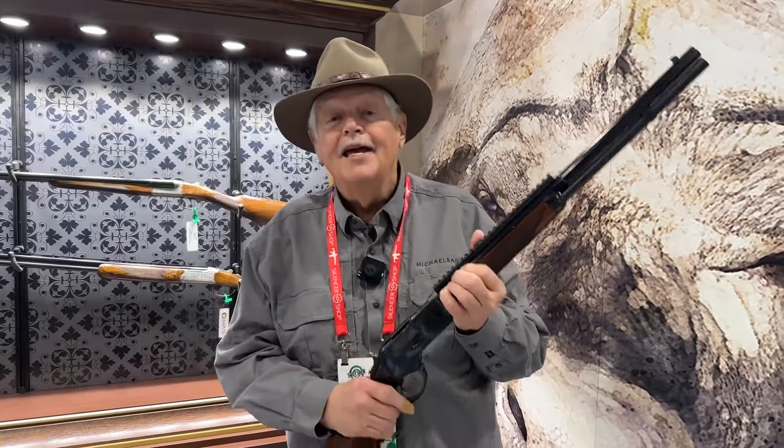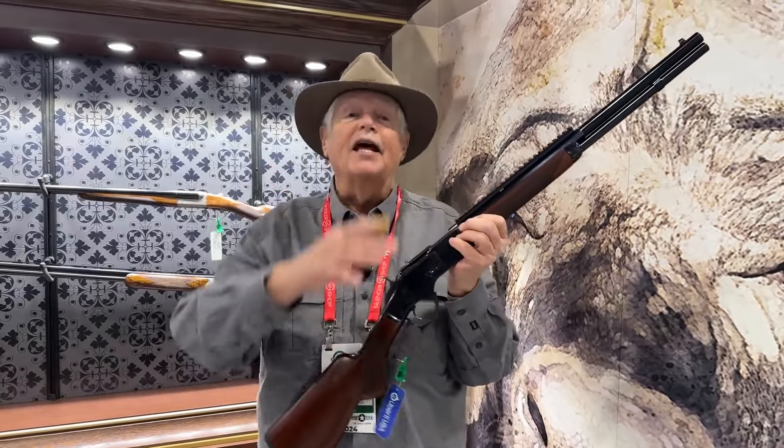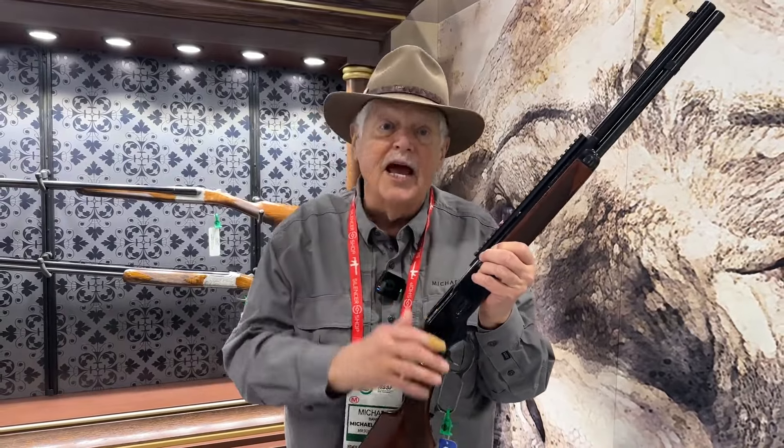I'm Michael Bayne and welcome to Triggered, and welcome to the floor of the 2024 SHOT Show in Las Vegas. In the least likely thing I would have imagined, it's raining lever actions. I'm stealing that lyric from the Weather Girls in the 1980s, but it's amazing. There are lever actions everywhere — I had no idea.